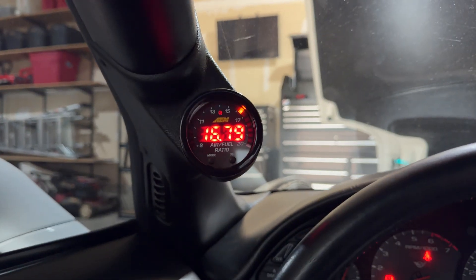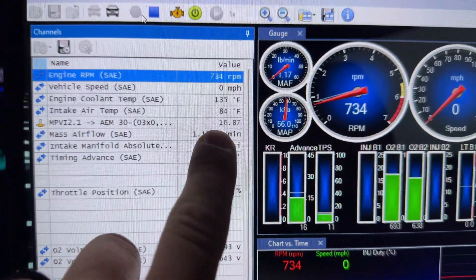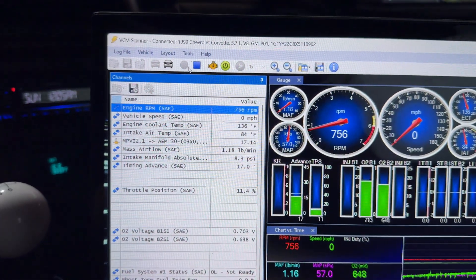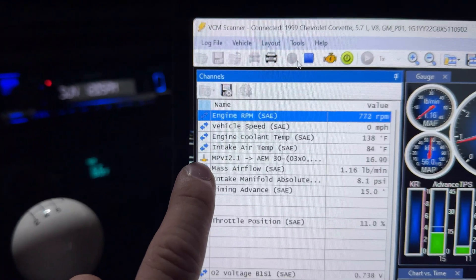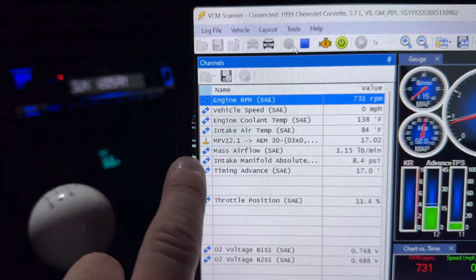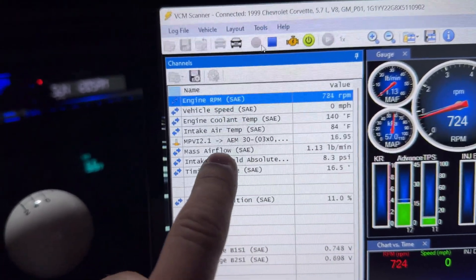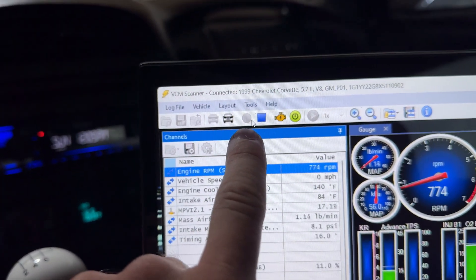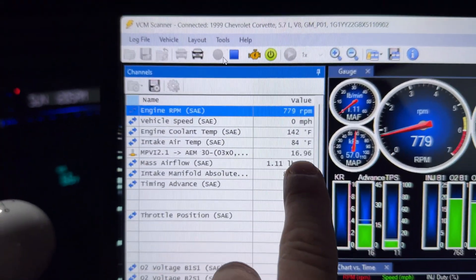Finally, there we go guys. The car is running super lean with the new cam, but you can see it's sitting around 16 or 17 air-to-fuel ratio, and here it's showing the exact same value on the gauge. That shows us we hooked everything up right. Everything's good to go and right here you can see it shows that it's connected — I don't have that key-with-X issue anymore. This is showing perfect.